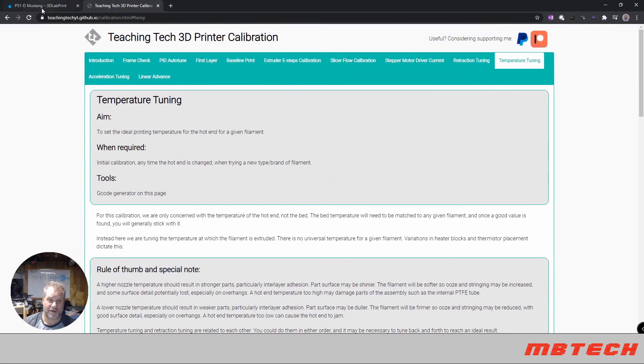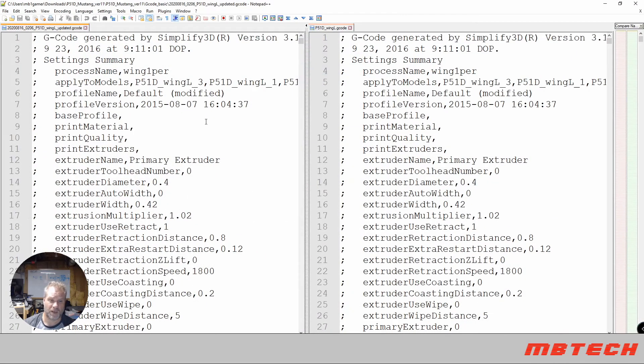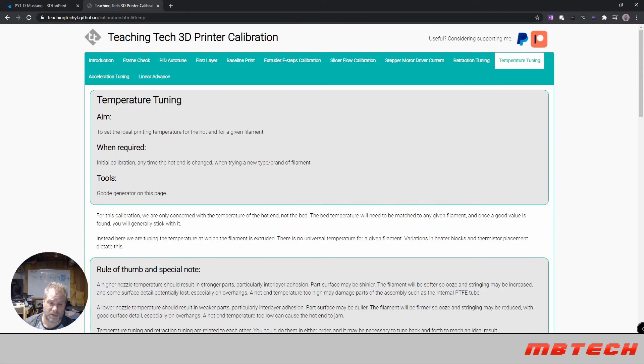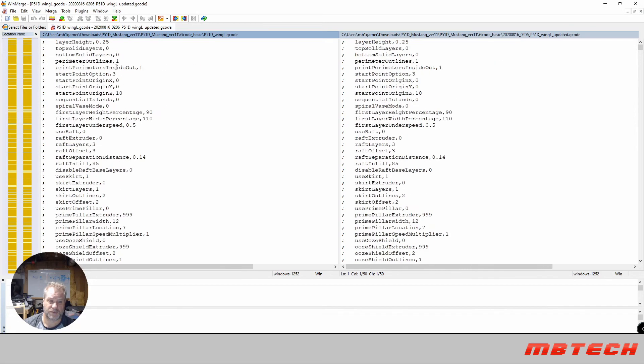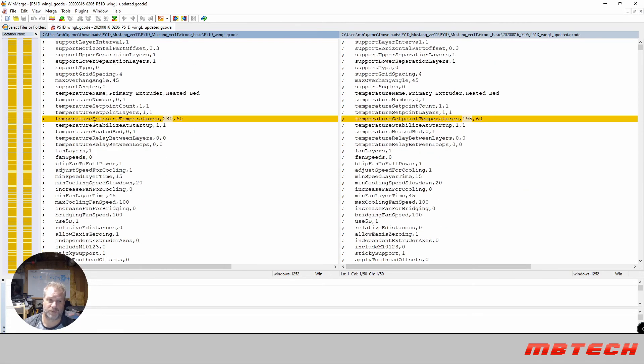What you're going to need is a program that lets you search and make changes through the G-code text file itself. I use Notepad++. In here we have the original G-code that came with the P51 I downloaded and paid for at 3D Lab Print.